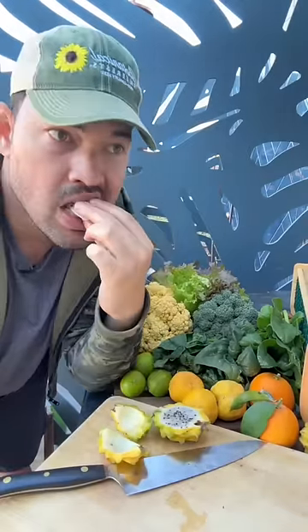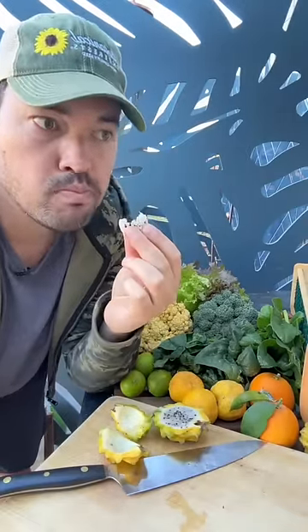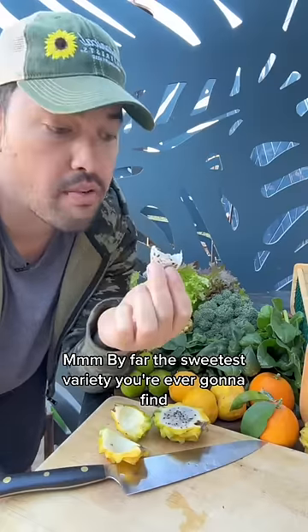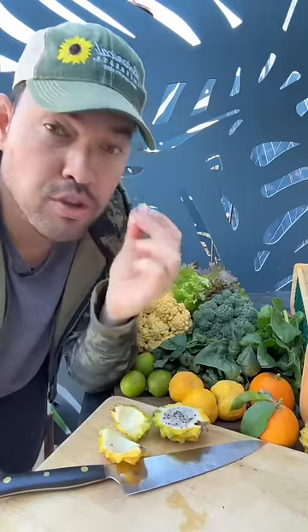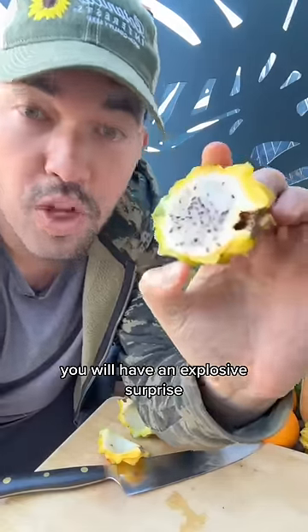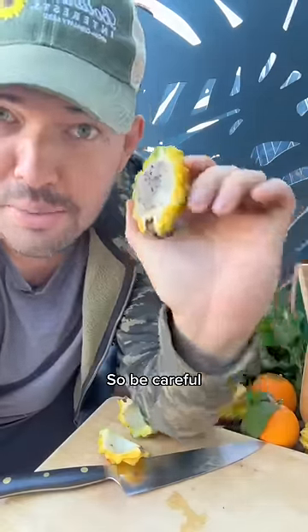You can eat the seeds. Mm. By far the sweetest variety you're ever gonna find. So fresh. The one warning I will say about eating these is if you eat too many, you will have an explosive surprise. So be careful.